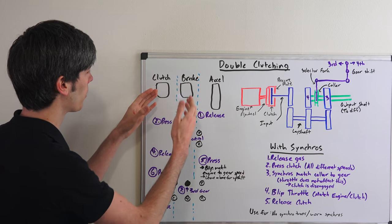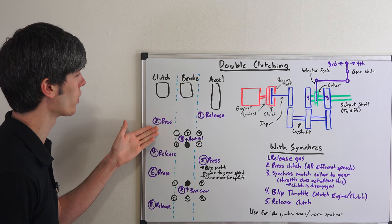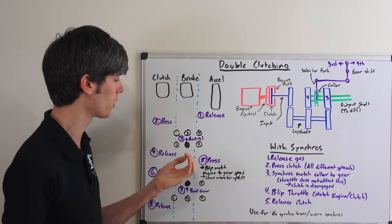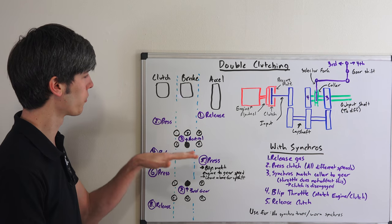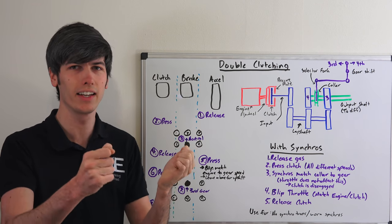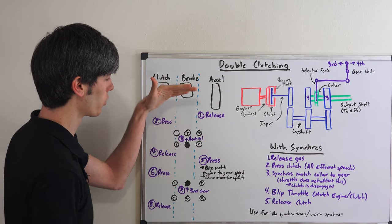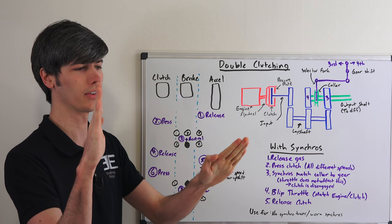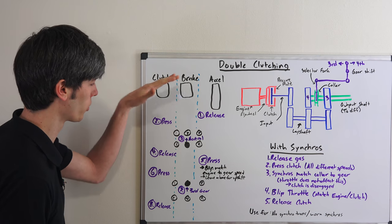Here we have our accelerator pedal, brake pedal, and clutch pedal. The first thing you're going to do is let your foot off the accelerator pedal. The second thing is press in the clutch. Third, in our scenario going from fourth gear to third, we're going to pull it out of fourth and put it into neutral. Fourth, we release the clutch. It's important to realize this isn't a tedious step-by-step process — a lot of this is happening simultaneously with overlap between steps, so it's a very smooth and quick process.